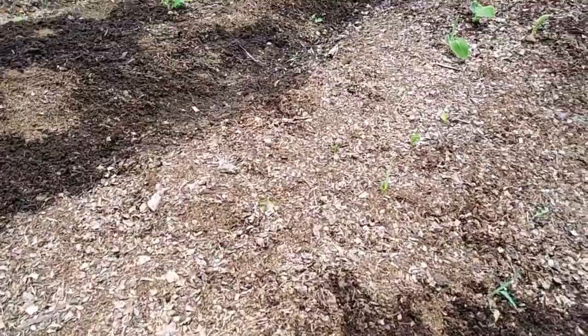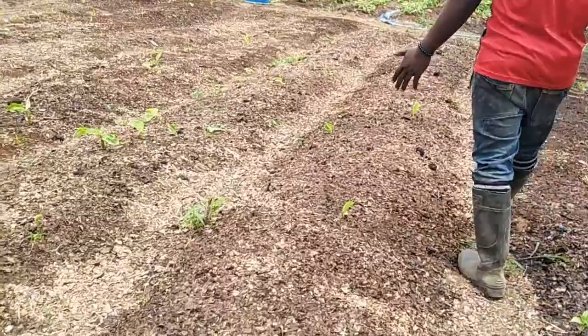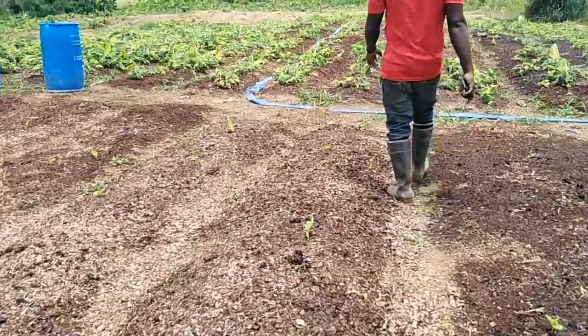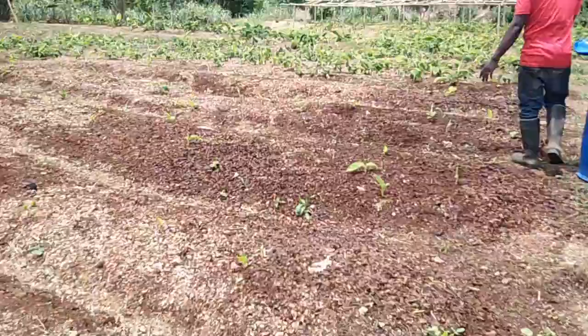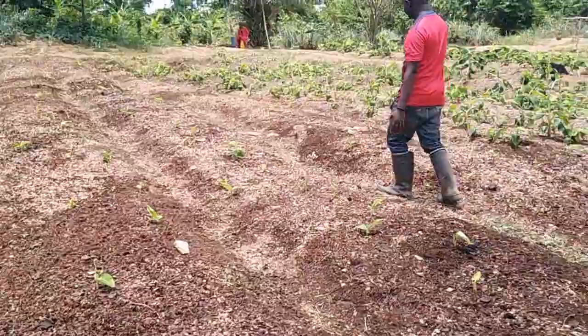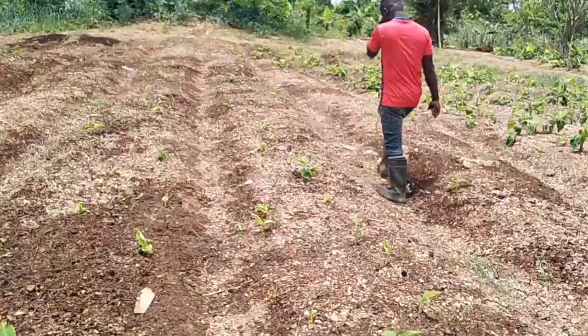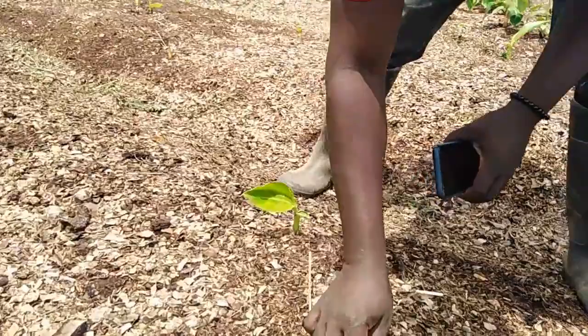All these ones are from 21 to 30 days. You can see that they are really sprouting. This one has given multiple sprouting — multiple sprouting.